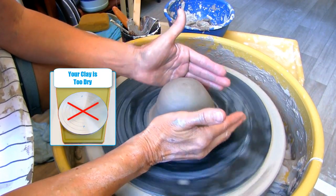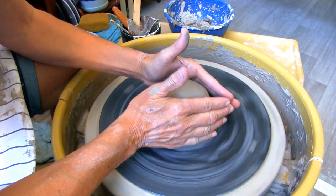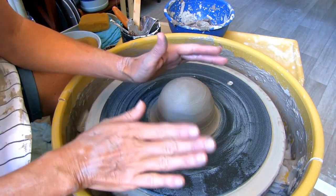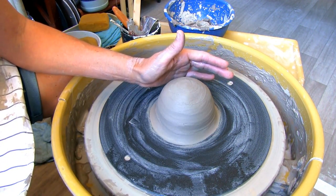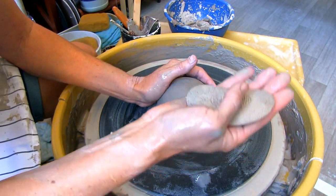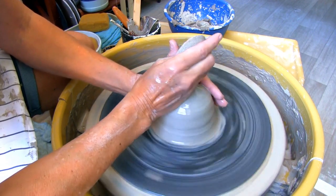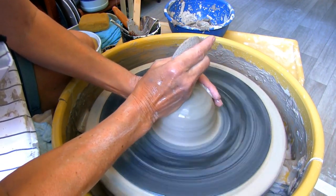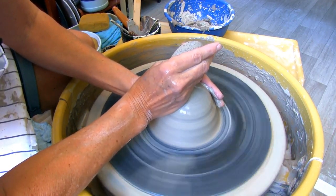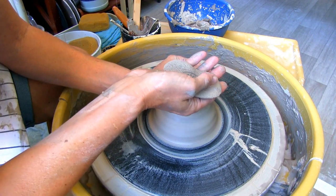Number four: not having enough water on your clay. If your clay feels dry against your hands, you're not using enough water. You can scoop some water up and sprinkle it over your clay, or you can take a sponge, get it soaked, and hold it in the karate chop position, then slowly squeeze the desired amount of water on your clay. This technique is great because you don't have to take your hands off the clay as often.